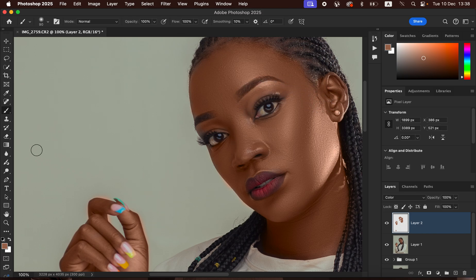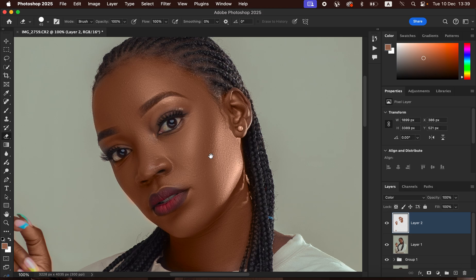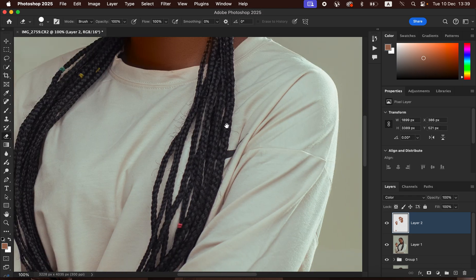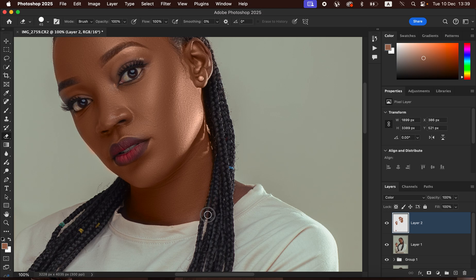If you've accidentally painted on areas you didn't want to, simply get the Eraser Tool. With the Eraser Tool selected, make sure the mode is set to Brush, opacity and flow at 100%. Use the eraser to rub or erase the effect from areas where you did not want paint in the first place. Erase the effect from the hair and earring as needed.